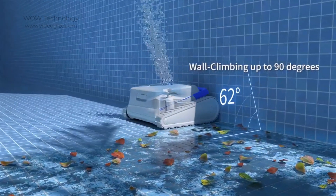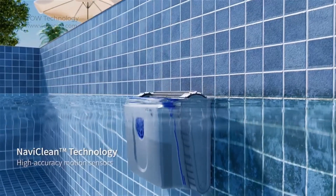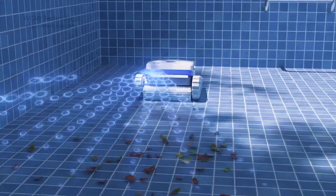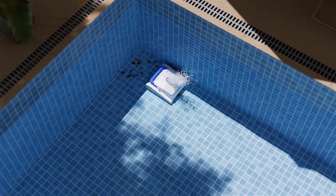The PC100 mounts flexibly and closely fits walls up to 90 degrees and less than 25 degrees down slope in each pool. Whether they are above-ground or in-ground pools made of fiberglass, vinyl, or concrete materials, it is ideal for any type of swimming pool.